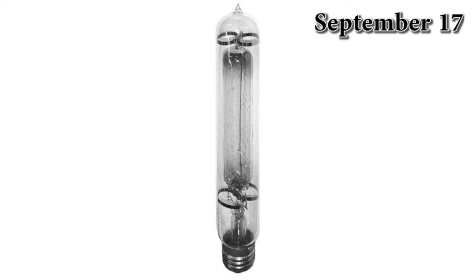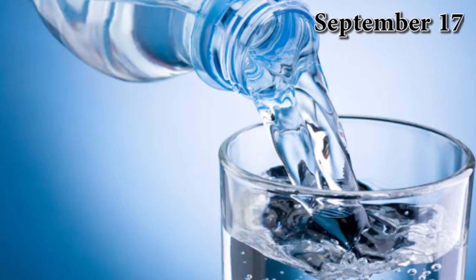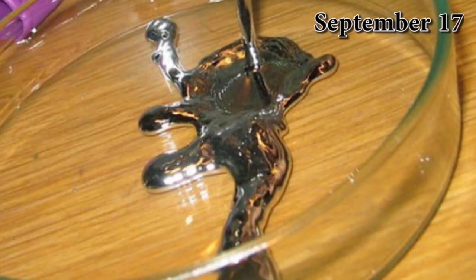It had a tube and two electrodes made of pure iron. The tube was cleansed with hydrofluoric acid and washed with distilled water and hot hydrogen. A small amount of mercury was placed in the tube and sealed.